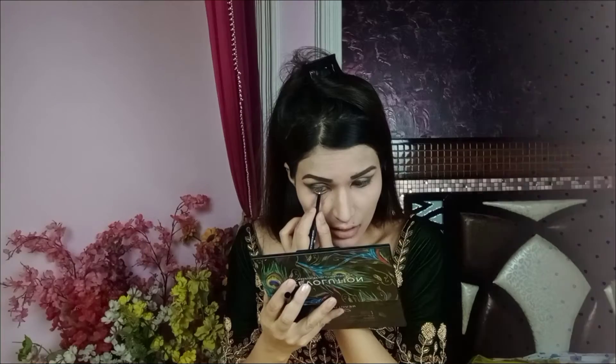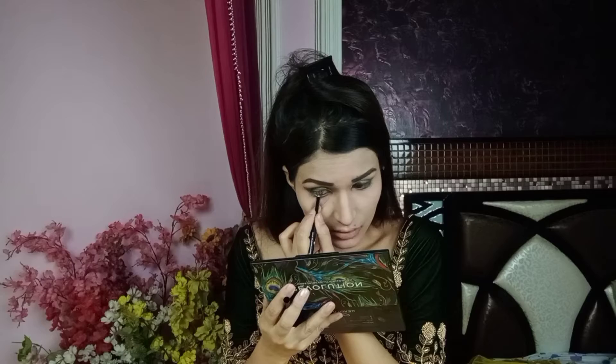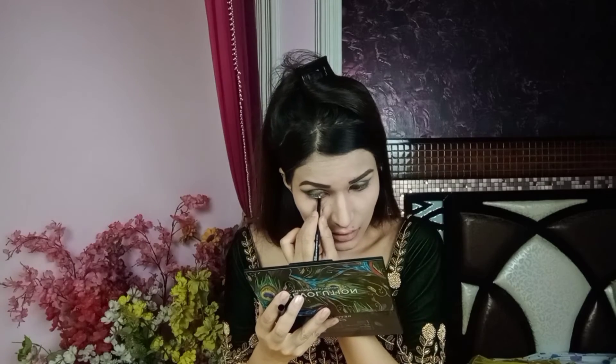After that, I will use Bella White Kajal and apply it to my lower waterline.